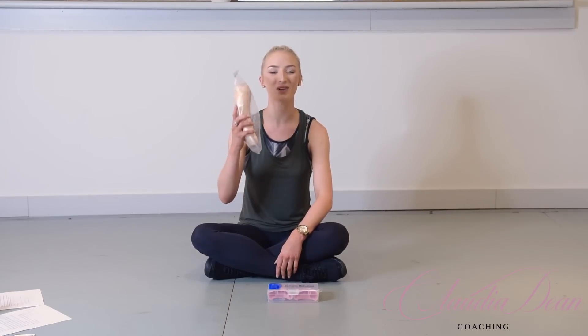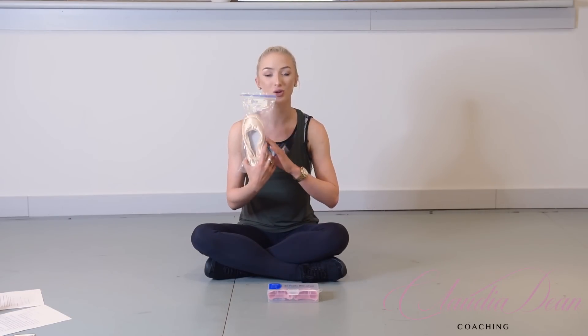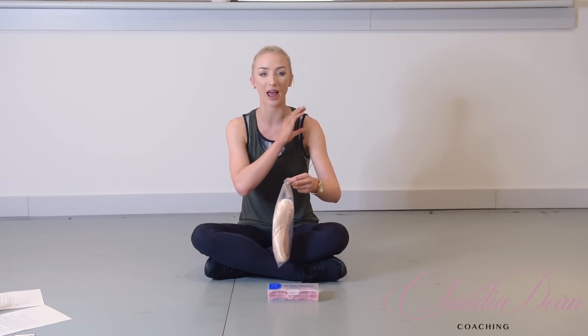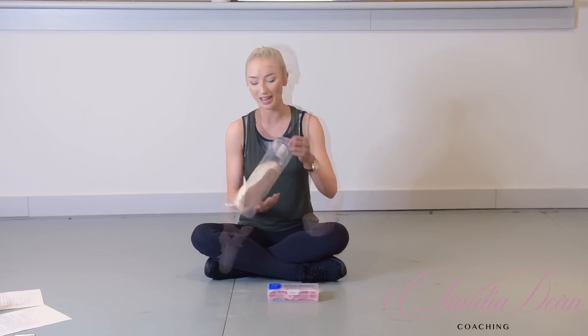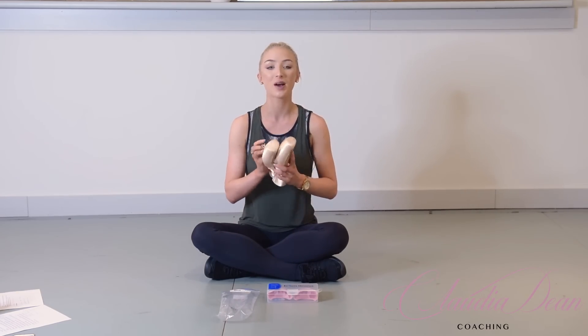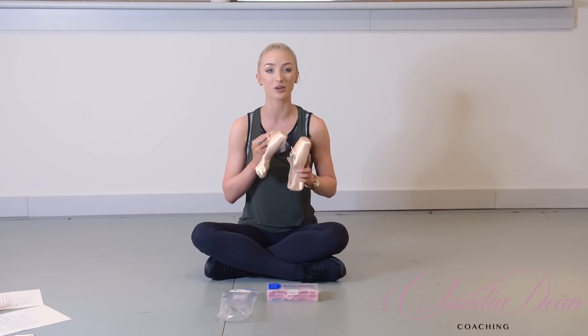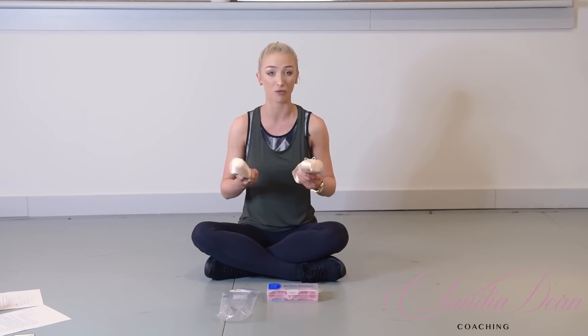I'm going to start off by getting my brand new pair of pointe shoes. These are 5.5 XXX Block Heritage. Block Heritage are my absolute favorite pointe shoes — that's what I wore every single day as a professional. I'm going to show you today the process I'd go through to really manipulate the shoes so they'd be ready for class and performances.